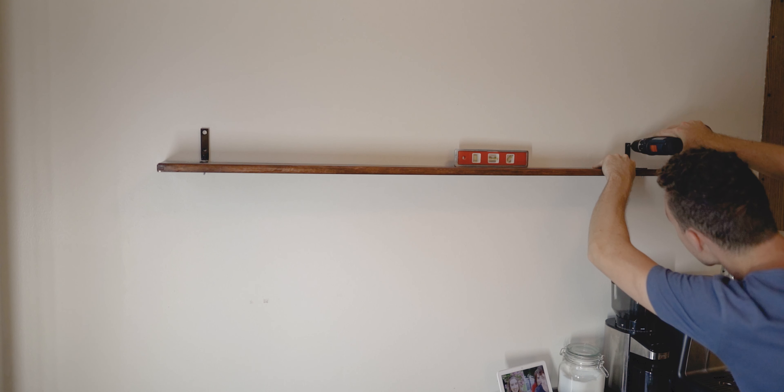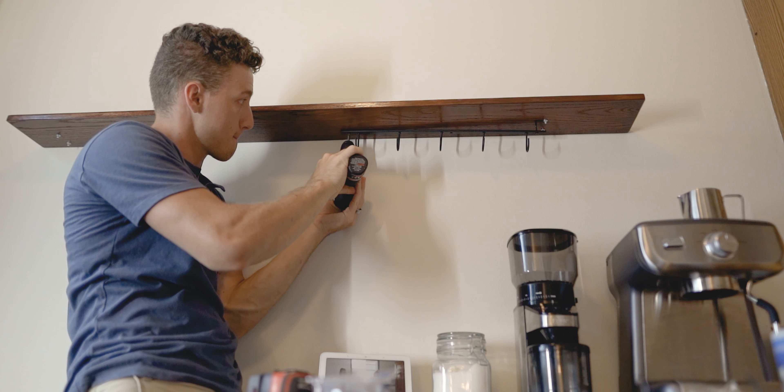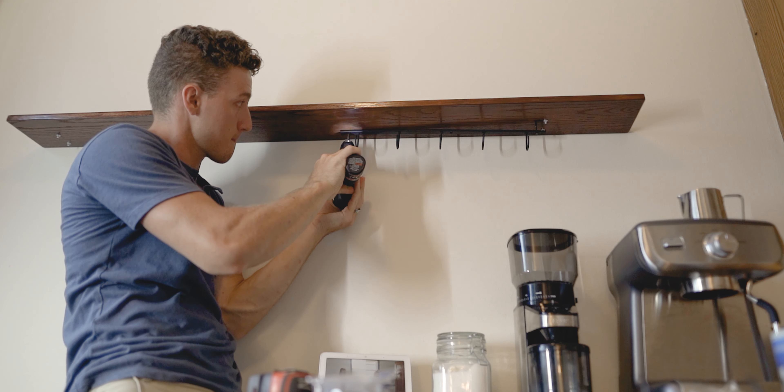Once you're done with the brackets, you just bolt everything together and screw it to your wall. I used a level — I'd measured everything out, but I wanted to make sure it was straight. Sometimes your ceiling, floor, or wall corner isn't perfectly straight, so using a level is important. Simple enough — screwed it into the wall.